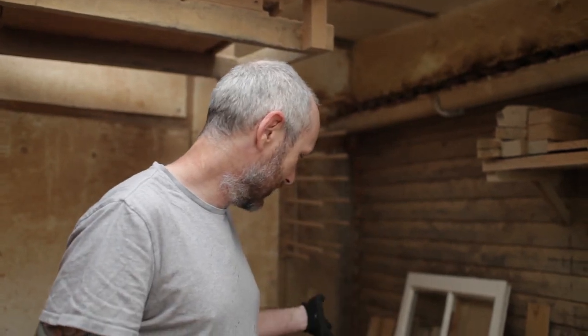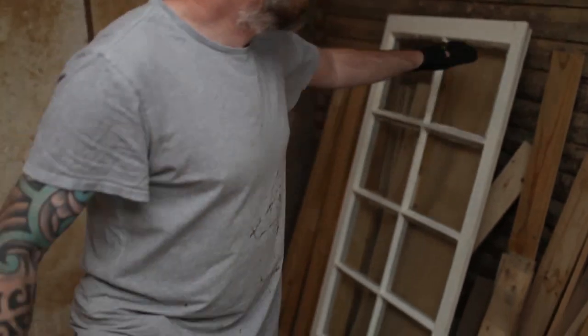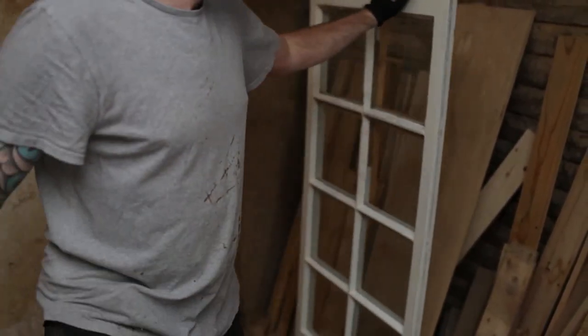Morning. We're Reclaim Design. We're going to make a mini reclaimed wood greenhouse. Nicky dug out this old window from our garage, which has actually already been repaired by me from a previous job. So we're going to use that and make a mini greenhouse — given that today everyone's going to need to be starting to grow some of their own food, or at least it's a very good idea.